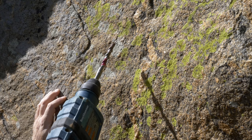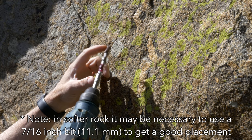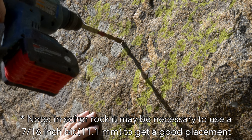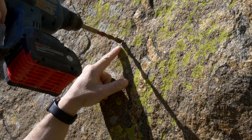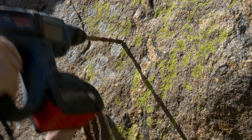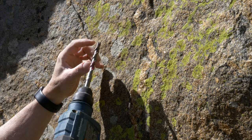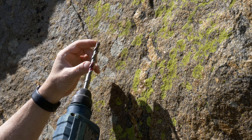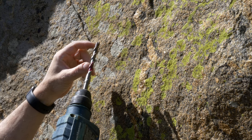To drill the hole, you want to use an SDS rotary hammer and a 12 millimeter diameter drill bit. Drill perpendicular to the rock surface so that the bolt goes straight in and the hanger lies flat against the surface. You want to overdrill the hole slightly — for this Petzl Long Life bolt, drilling down to the red mark on the drill bit is a little deeper than the length of the bolt.